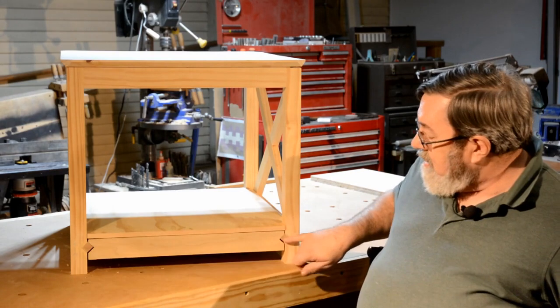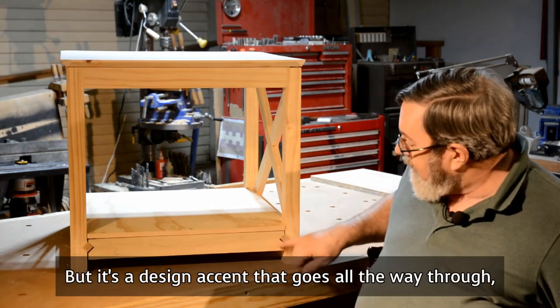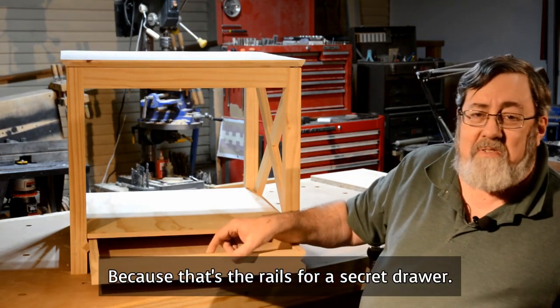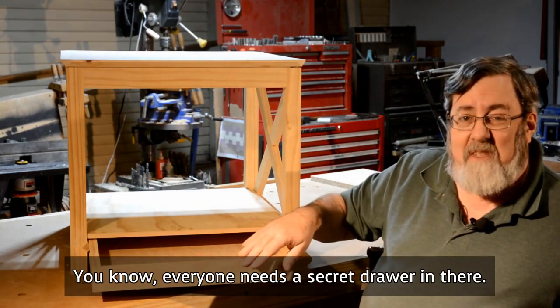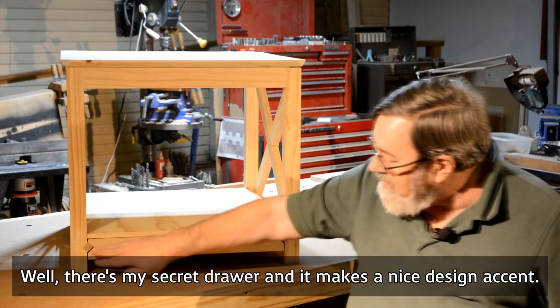And there's one over here. It's just a little design accent, but it's a design accent that goes all the way through. Because you see, that's the rails for a secret drawer. Everyone needs a secret drawer in their life, right? Well, there's my secret drawer. And it makes a nice design accent.